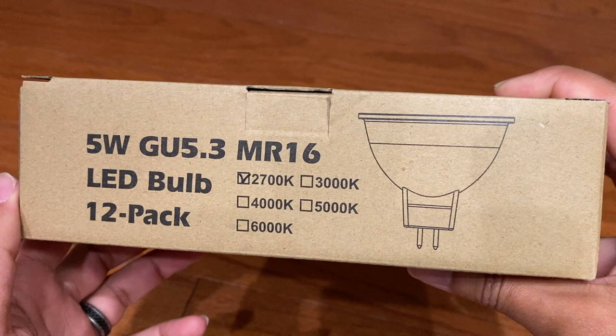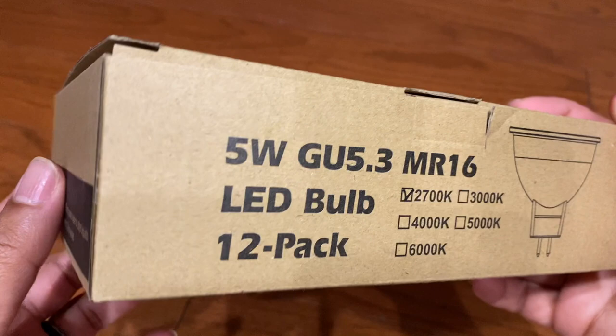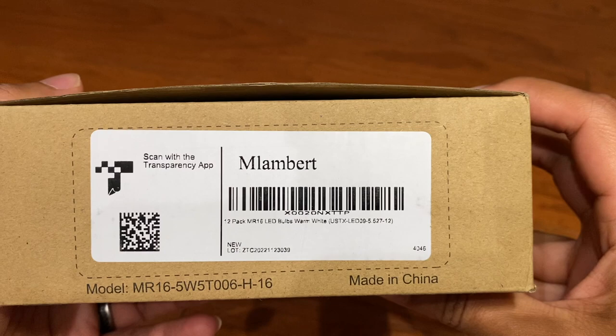Hey everyone, Robbie here. These are the MR-16 5-watt bulbs with the GU 5.3 base. These are LED bulbs, and a 12-pack right here.